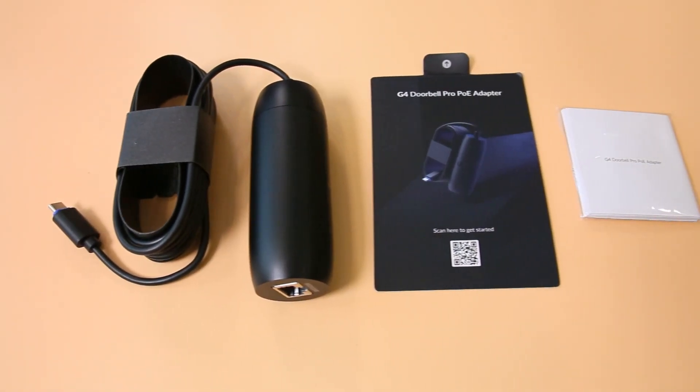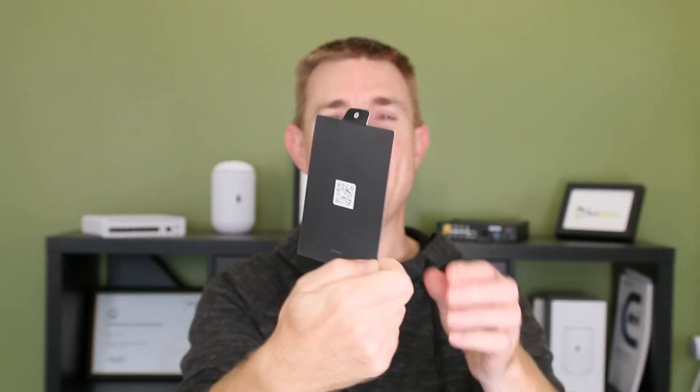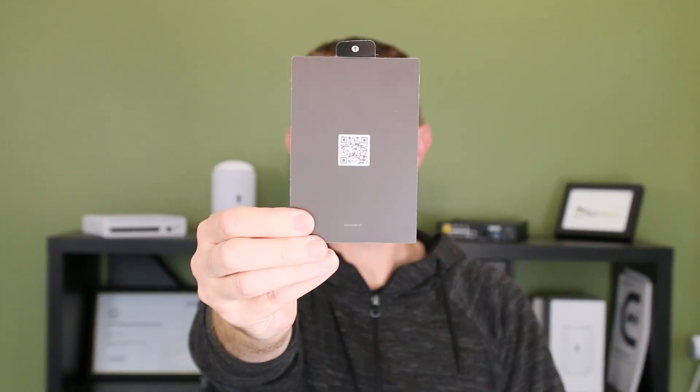I'm going to talk about this a little bit. I'll show you what's in the box and then we'll get to the item itself. So you're going to get a very simple — it is definitely very simple because there's not much to it — QR code get started guide, and another QR code on the back.